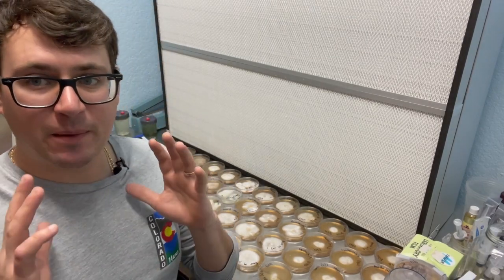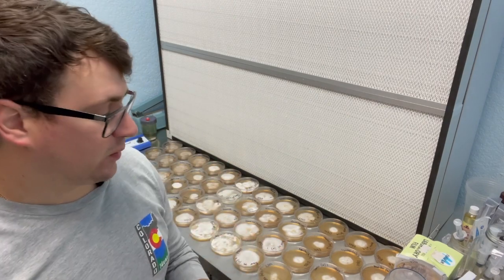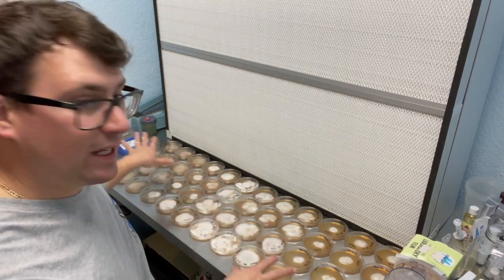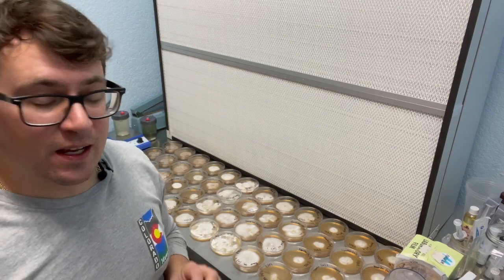What's up guys, it's Gary with Fresh from the Farm Fungi. It's been about three weeks since we started our breeding project for 2022 and we've got a few different species that have some really nice looking phenotypes.